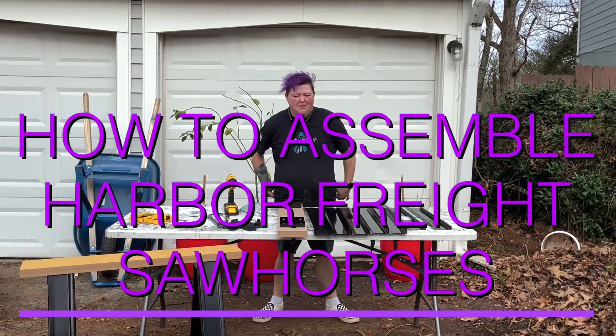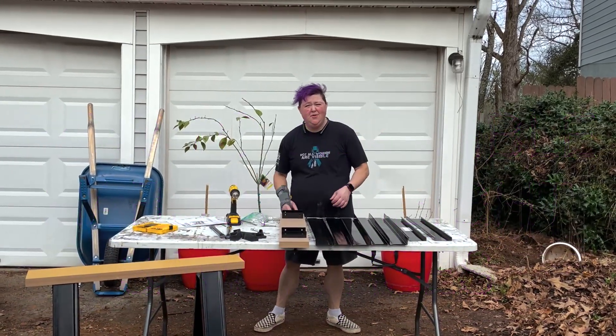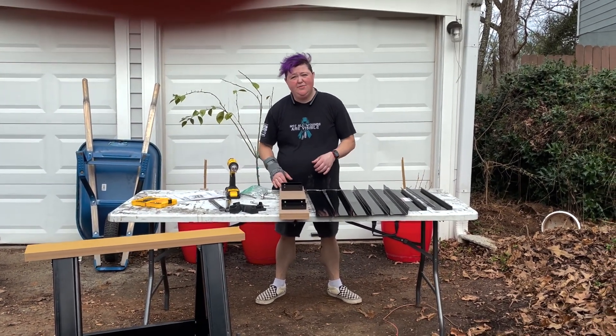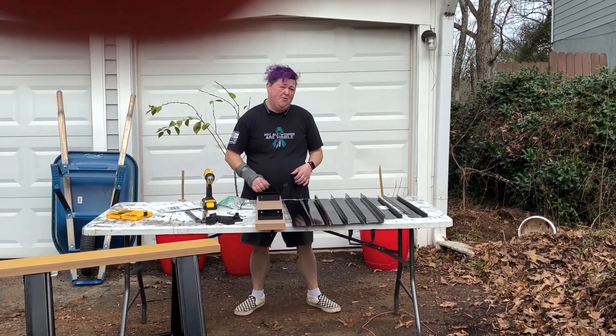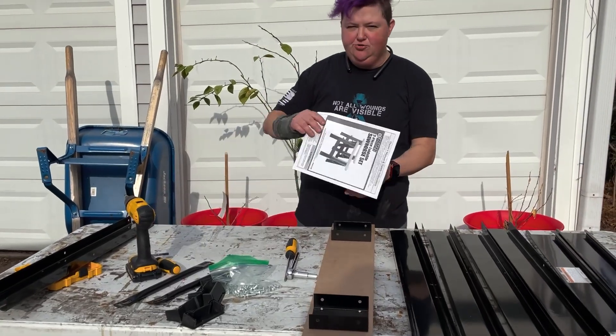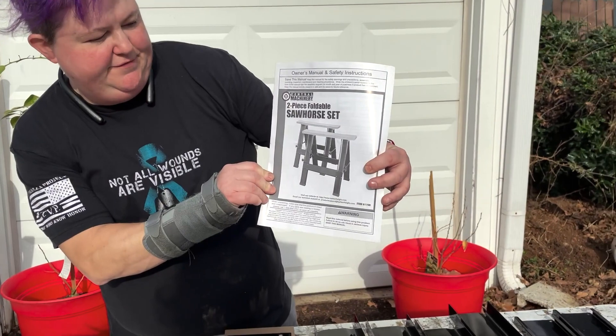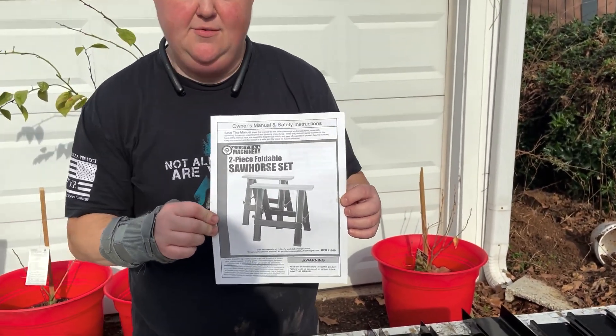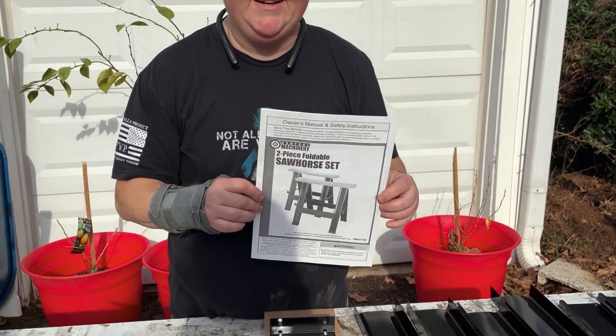Hey guys, it's Jess from Freedom Garden Girl. Today we're going to do a different video, a little bit away from gardening. We're going to talk about putting together these sawhorses that I got for about $55 at Harbor Freight. It's the Central Machinery two-piece foldable sawhorse set, and it came with this manual, which it sucks.